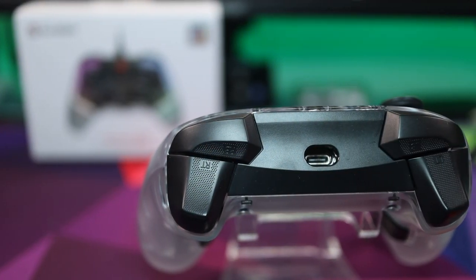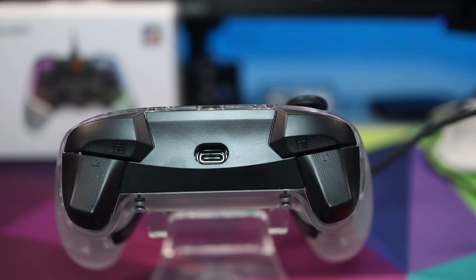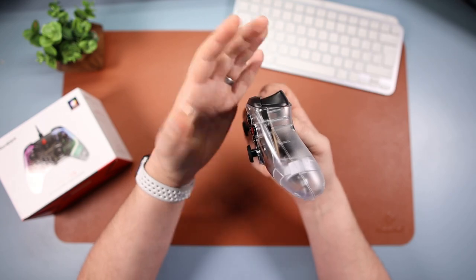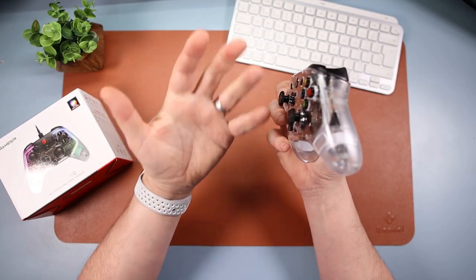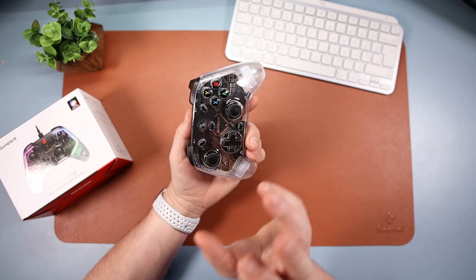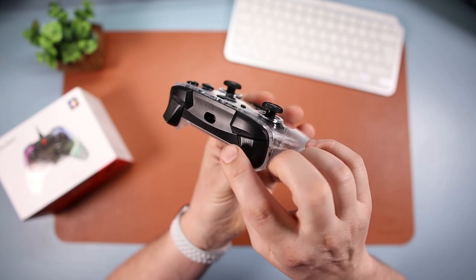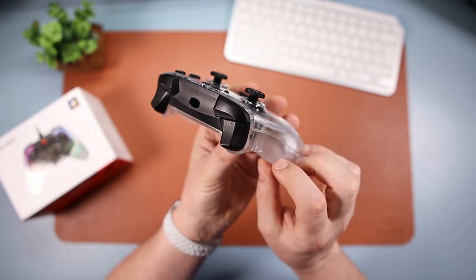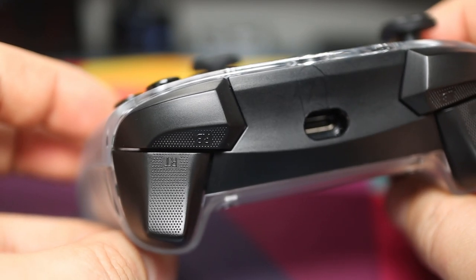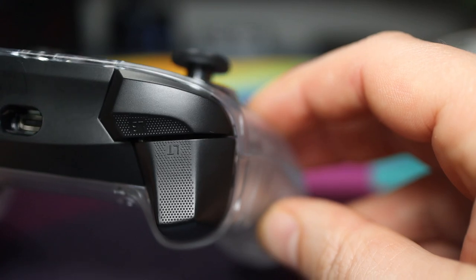On the top, RB and LB are digital with a decent amount of feedback. And then the triggers are analog with loads of travel. If you want to make them digital, you can - that'll be in the software. And a really nice touch: this controller has a lot of little details that make it fantastic. The triggers have a grippy texture to them, which is lovely. You don't really think about grip texture, but when you're playing it's nice to have that grip on the triggers.